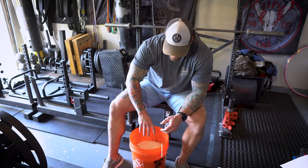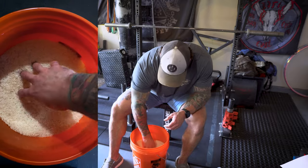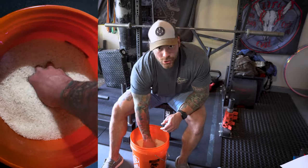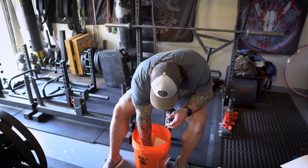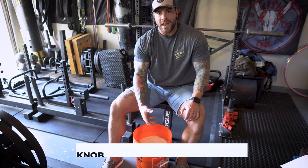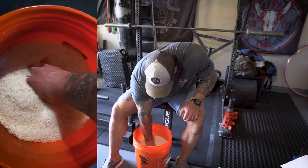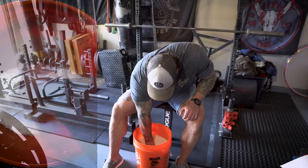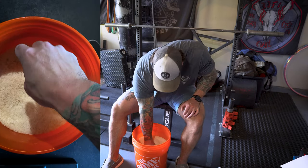Once warmed up, we're gonna do some clockwise knob turns — putting your hand in like you're twisting a knob. The first set is usually relatively easy, and each set I try to get deeper and go a little harder with the movement. From there, we work the same thing but counterclockwise.